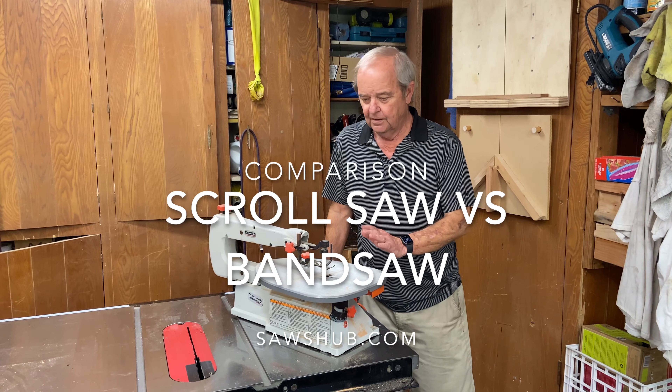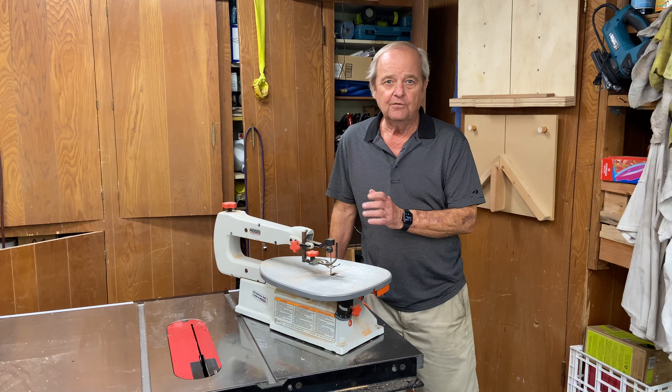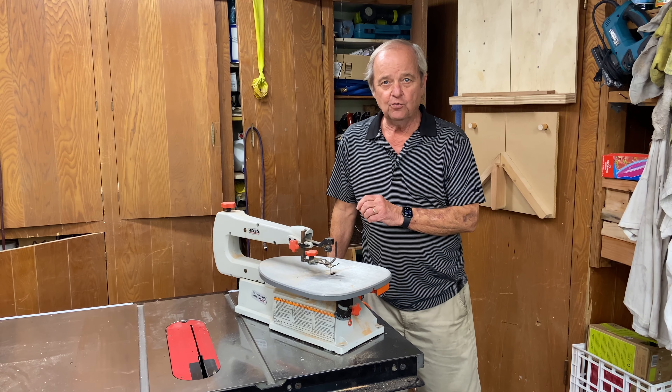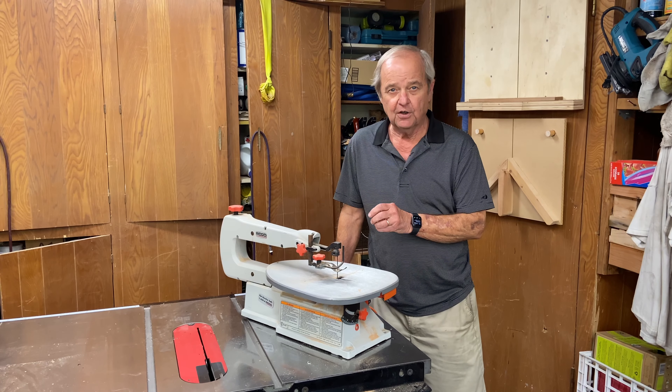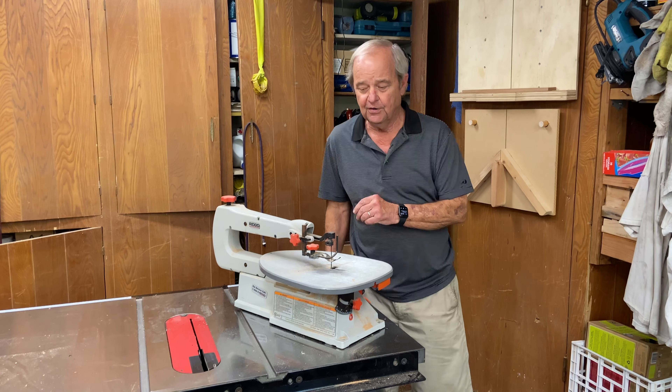Today we want to take a look at a scroll saw and a band saw and give you some idea of which one might be more appropriate for whatever you're trying to accomplish. So we'll compare them and contrast them, show the similarities and the differences.